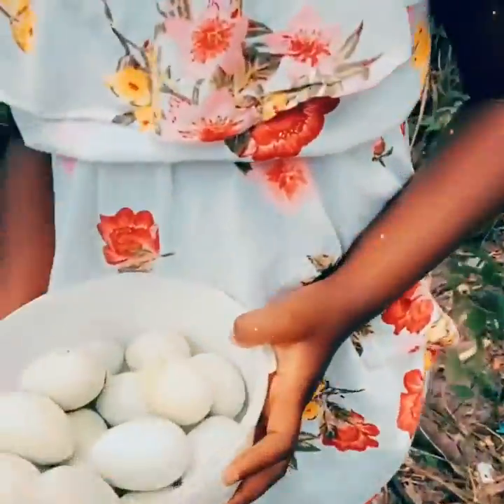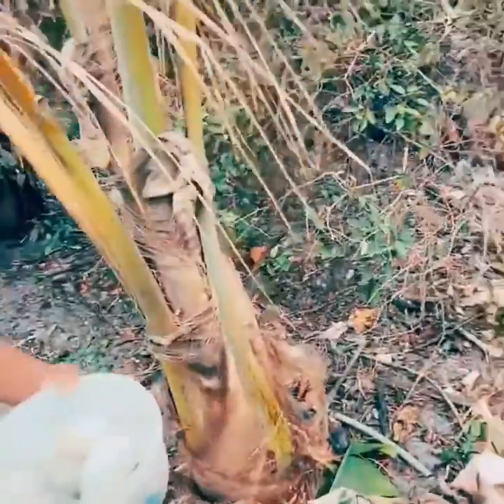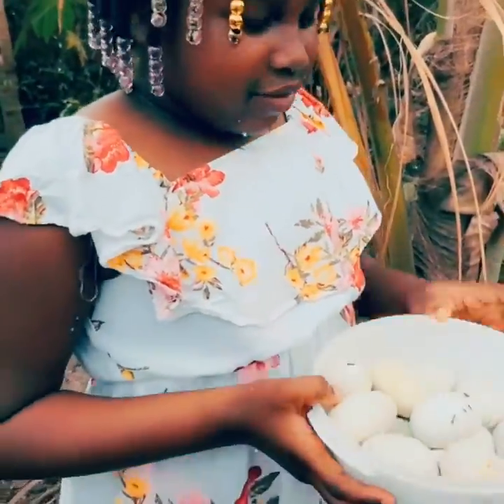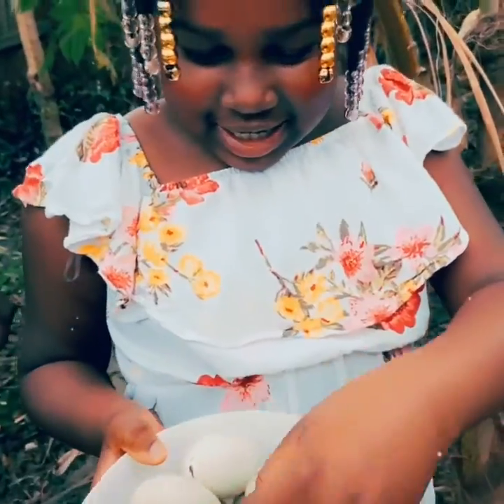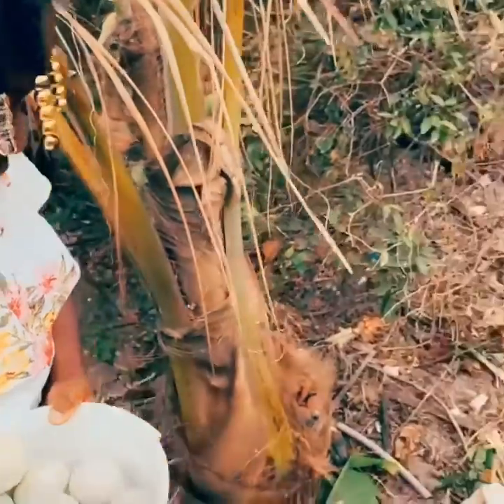I think that one's hatching. I think that's it. Now we're all going to clean them. We got all these chicken eggs. So it's time to head back.